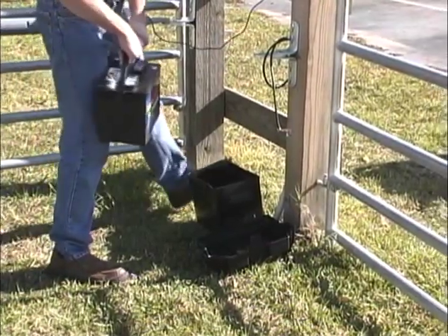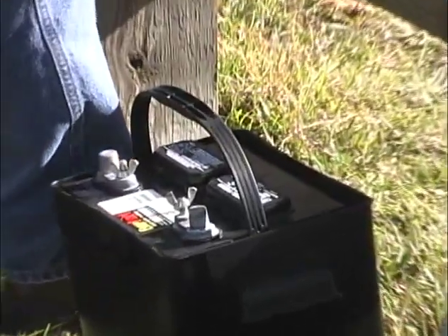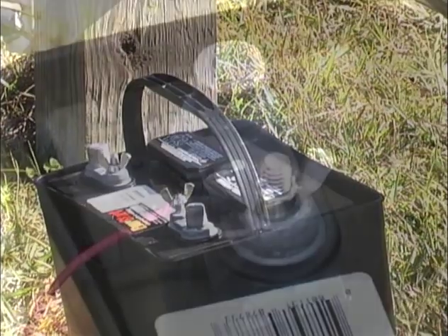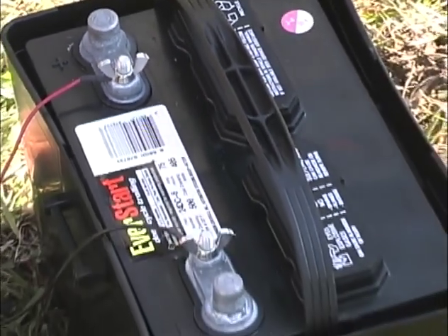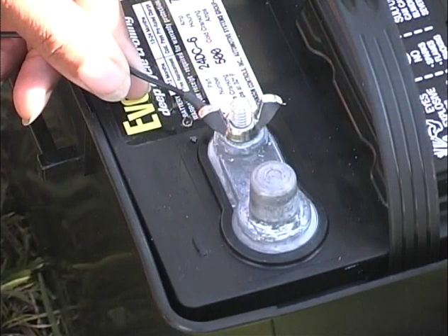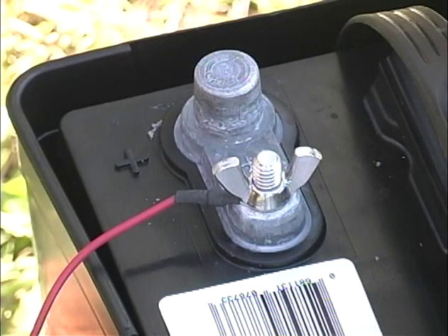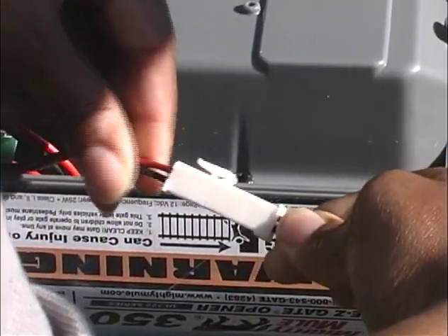Place the 12-volt automotive battery inside the weatherproof housing within 6 feet of the Mighty Mule 350. The weatherproof housing can be partially buried or simply placed on the ground. Attach the wires of the battery wire harness to the battery terminals. Please pay attention to the color of the wires: the black wire connects to the negative terminal and the red wire connects to the positive terminal. If the wires are connected incorrectly, the control board will be damaged. Use petroleum jelly on each terminal to help prevent corrosion. Make sure the opener's power switch is turned off and plug the battery harness into the control board power plug in the opener arm.